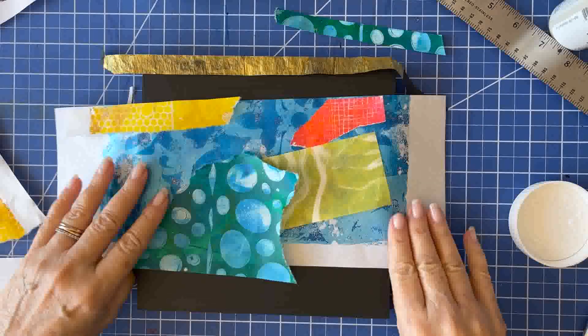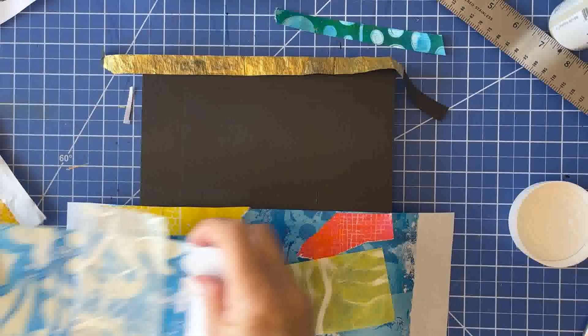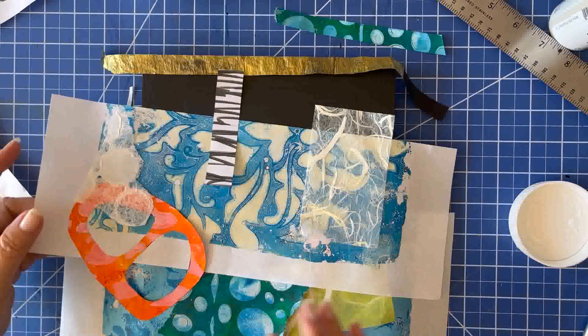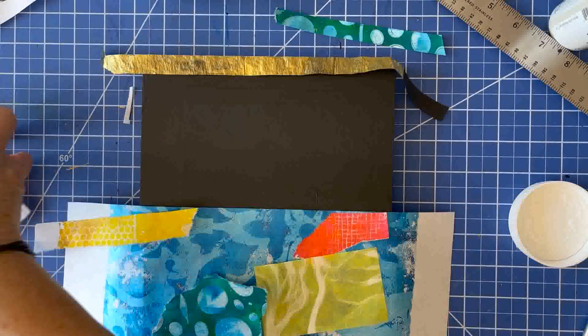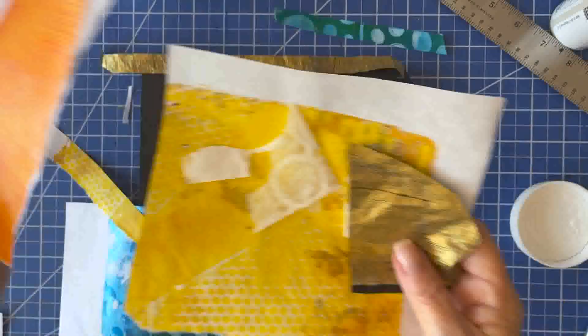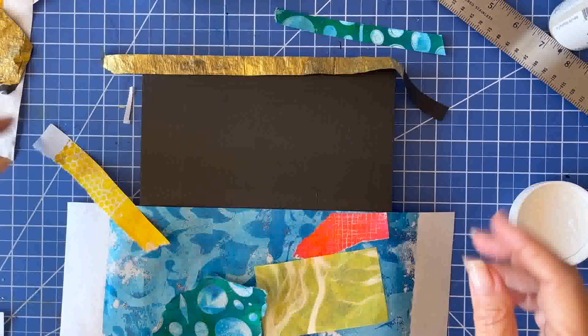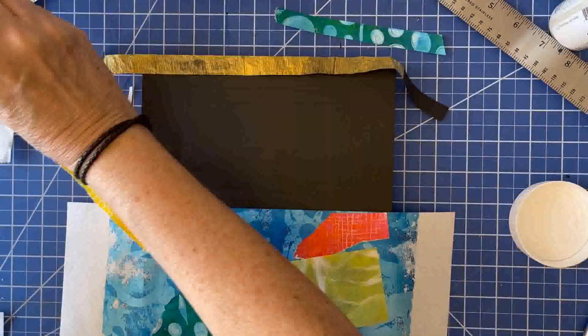Hey there! If you haven't been here before, I am Susan Clifton and I'm a mixed-media artist. I usually work really large and I usually don't work in paper, but I have been playing a lot with jelly prints. Today we're going to do a fast collage using some papers that I purchased plus some papers that I recently made.